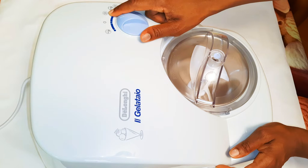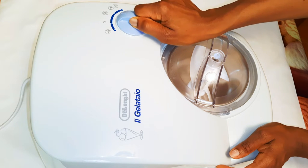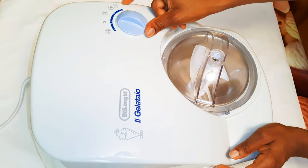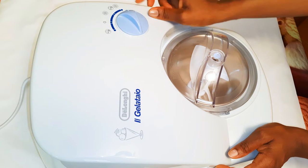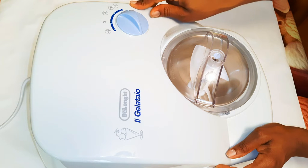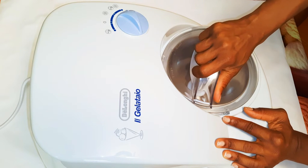The next function is the fridge — it has an ice logo, so this is basically going to keep it cold. The last function combines the fan and the fridge together, meaning it's spinning and freezing at the same time. This is what we use to make the ice cream. This is where we put the ice cream.